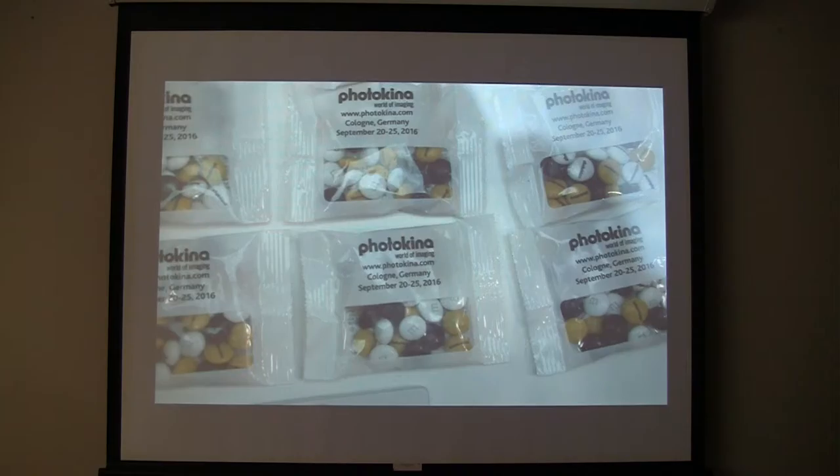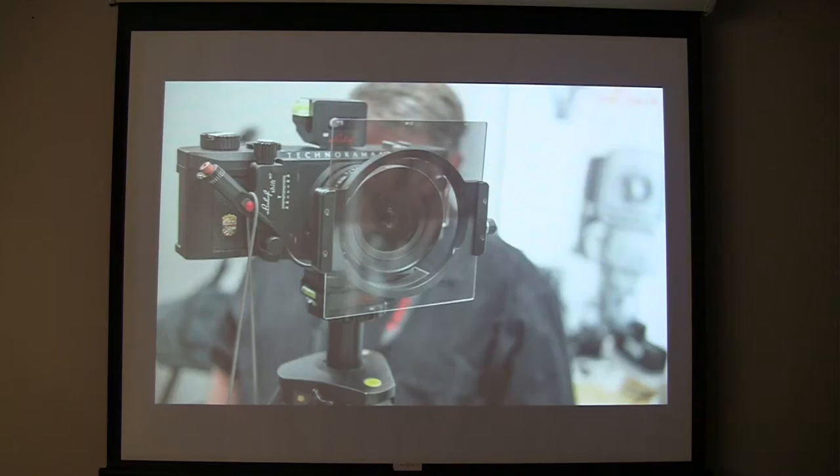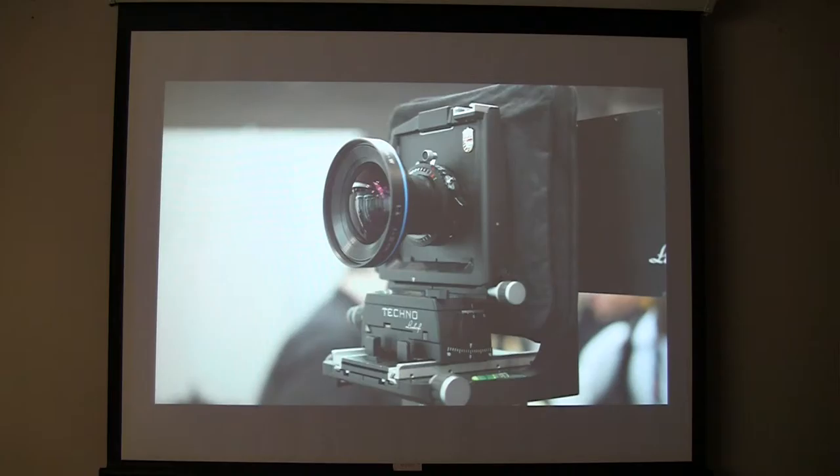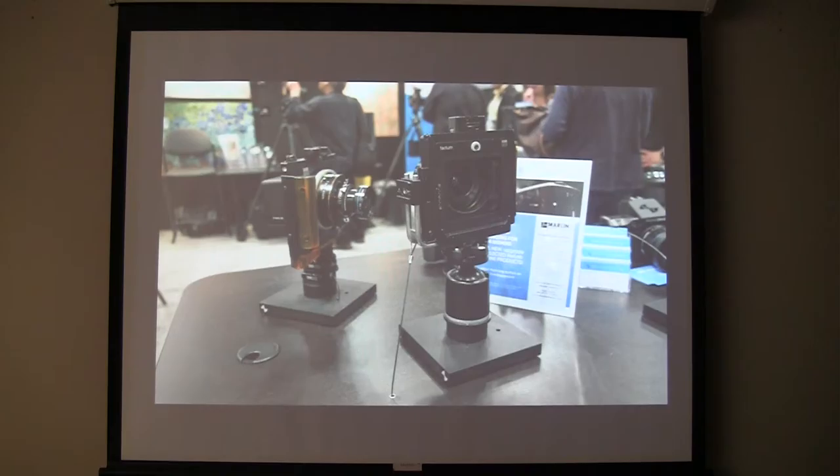Photokina is coming up in September. They had M&Ms for Photokina. Linhof view cameras — it was nice to see them showing things. Linhof had panoramic cameras, six-by-17 panoramic cameras, and small view cameras with digital backs on them. How much are those things? Dude, it's a lot of money.